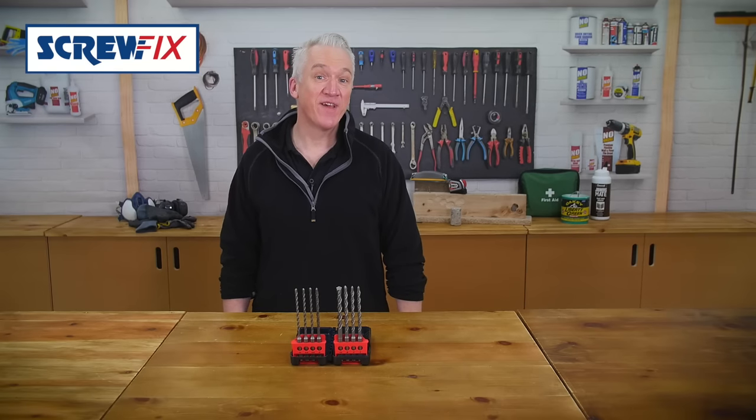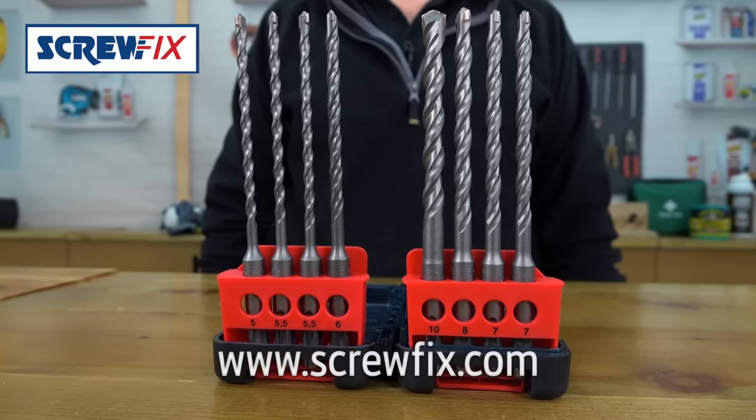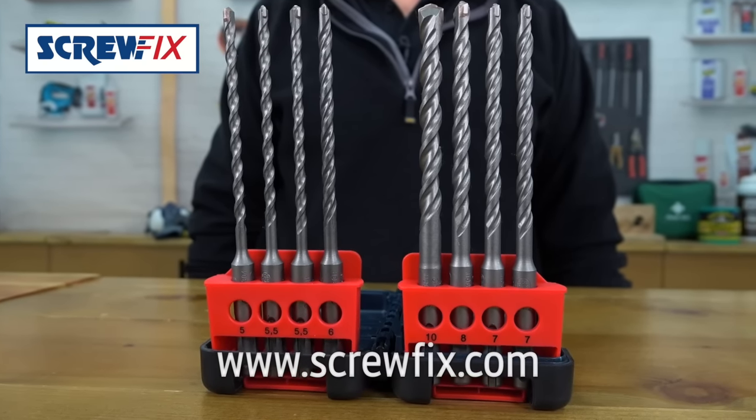Instantly know where your favourite bit is and know these will give you good service. For more information and the latest price, visit screwfix.com.